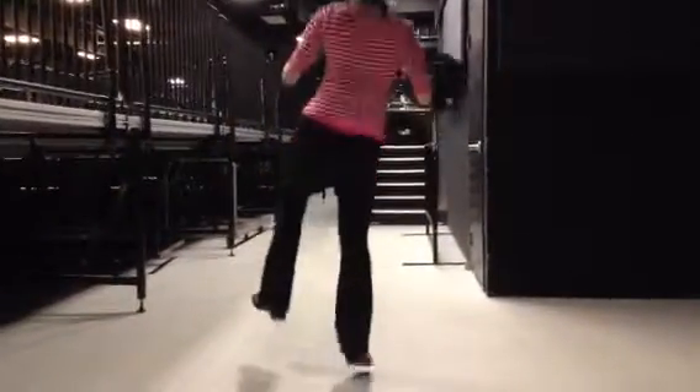Down and up and step. Step, step, hop, step.